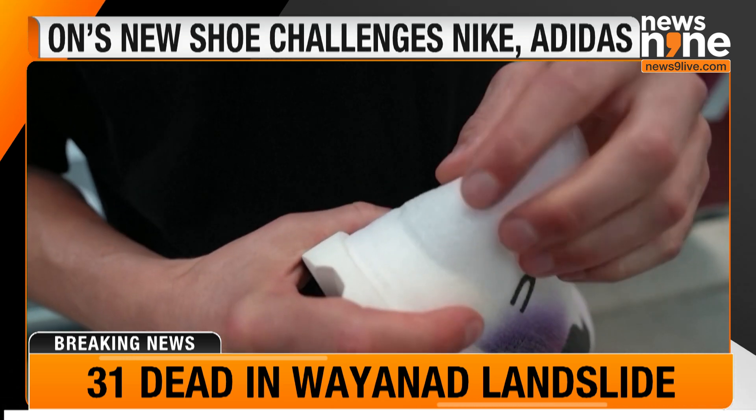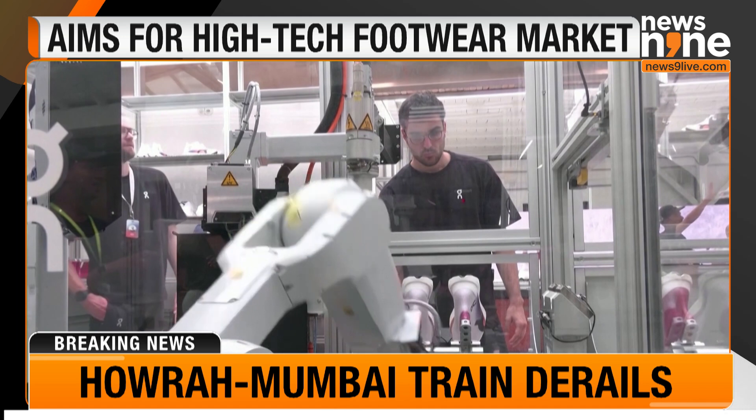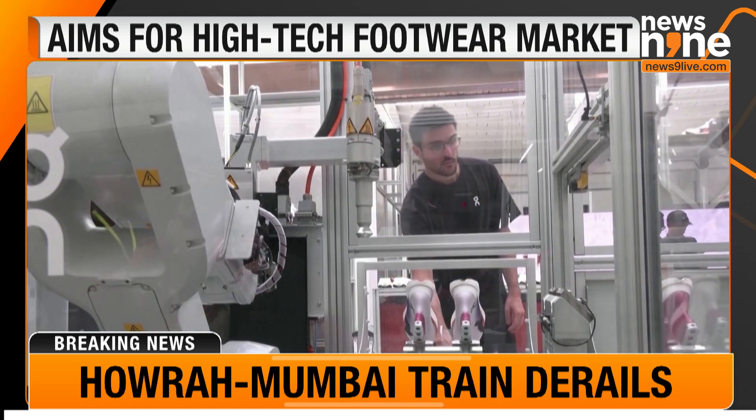At $330, On's shoe is at the upper end of the market, though a less eye-watering price tag than Adidas's $500 model launched last September.